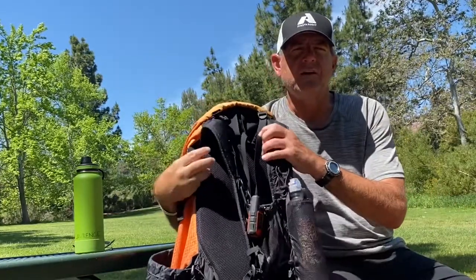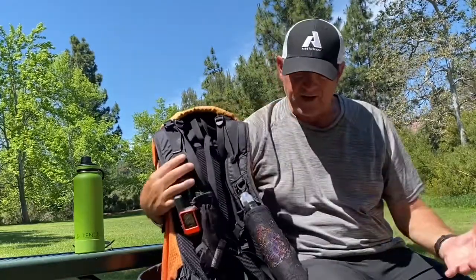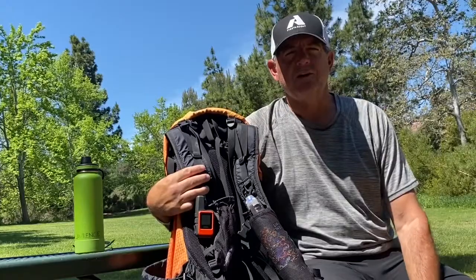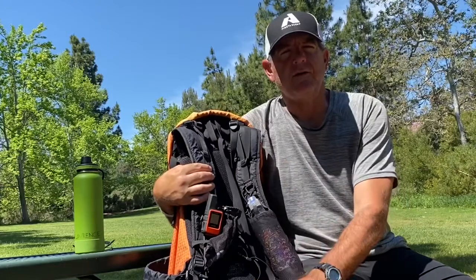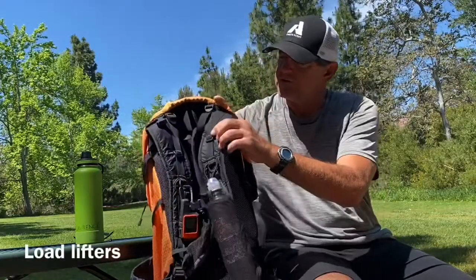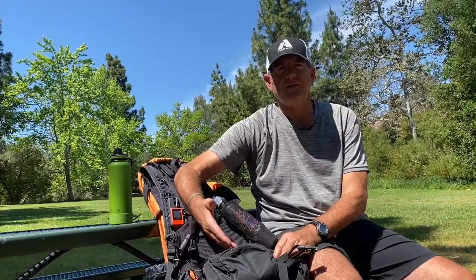My number one thing I like about this pack is how it handles weight — it's very comfortable. Over 2,000 miles in, nothing has torn, nothing has frayed, it's a very solid pack. I'm careful with my pack though — I don't just chuck it into rocks like a lot of people I hike with do. I really like how comfortable the waist belt is and how well it gets the weight off my shoulders. It's got load lifters on the side to pull your pack closer to your body. Being a big guy with big hands, some other packs I had, I couldn't get my hands into the waist belt — very frustrating. This one has no issue there.